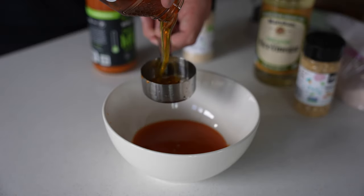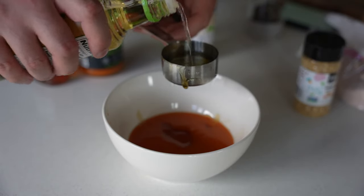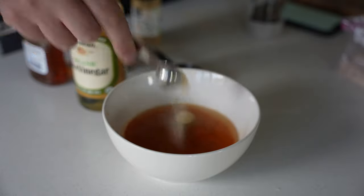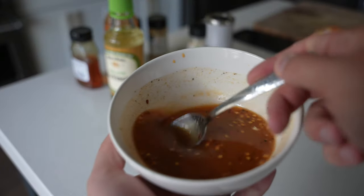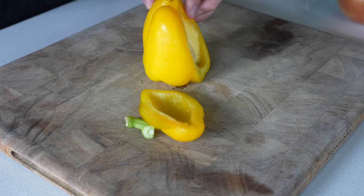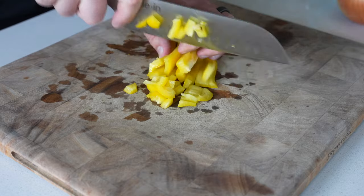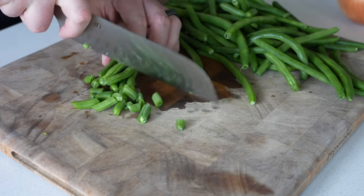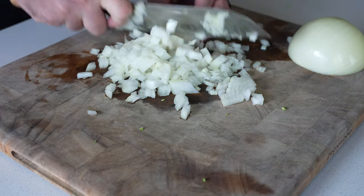First up, we have my firecracker ground beef stir fry. This recipe that I'm making on the video will vary slightly from the written recipe linked below. This recipe basically combines a sweet and spicy sauce with ground beef or bison and some bell pepper, green beans, and onion. In this video, I'm using a whole bell pepper, whole sweet onion, and 12 ounces of green beans, and I'm dicing everything small.